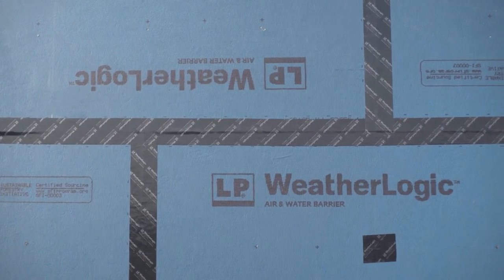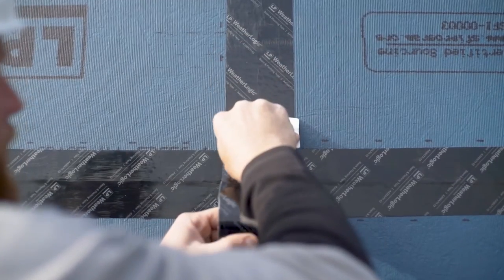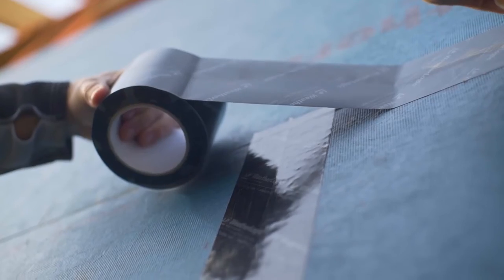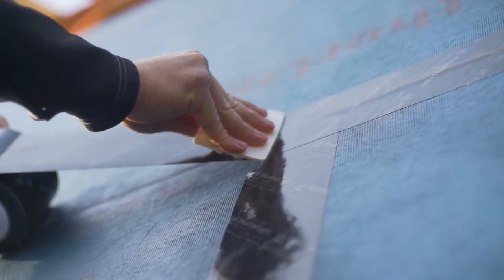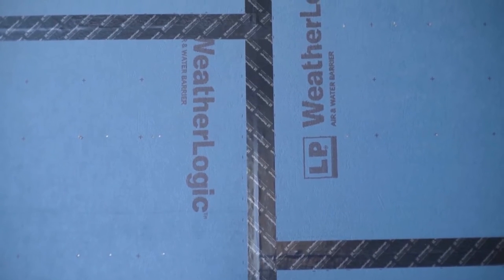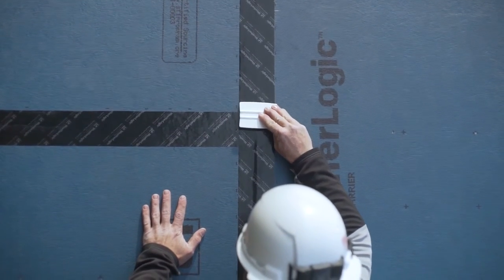First option: the vertical seam terminates at the horizontal seam — vertical tape overlaps horizontal tape. The vertical tape should extend at least halfway over the horizontal tape and can extend beyond. Second option: horizontal tape overlaps vertical tape — the vertical tape should extend approximately halfway under the horizontal tape, and the horizontal seam terminates at the vertical seam. Third option: vertical tape overlaps horizontal tape, and the horizontal tape should extend approximately halfway under the vertical tape.